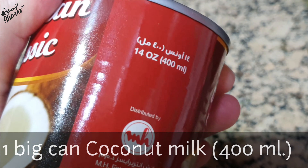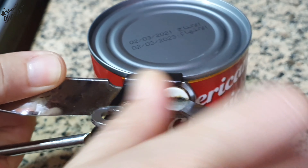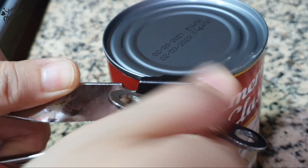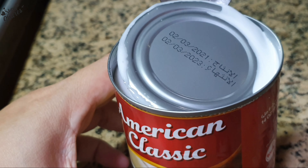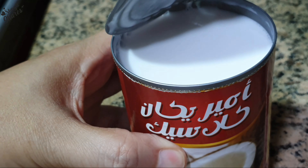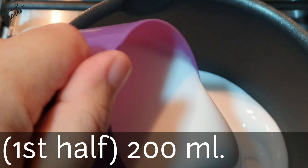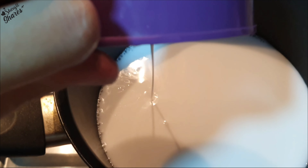Kakailanganin natin ang isang malaking lata ng coconut milk na may 400 ml. Hahatiin natin sa dalawang tig 200 ml ang laman nito. Ang unang kalahati ay gagamitin natin sa paggawa ng ating biko.